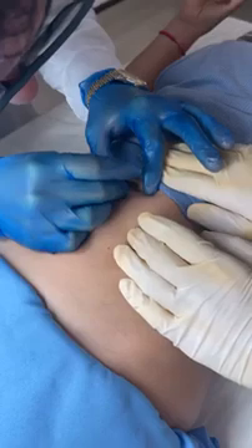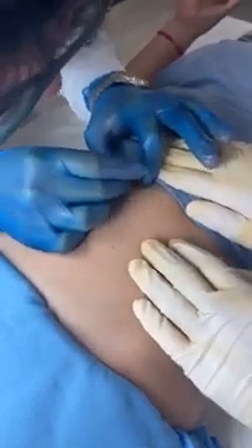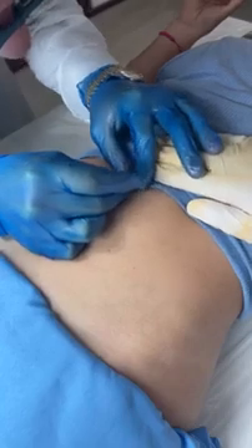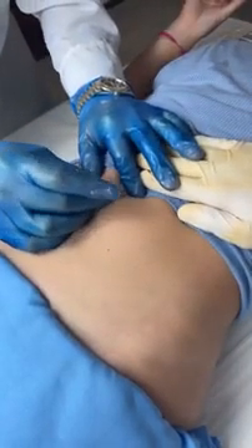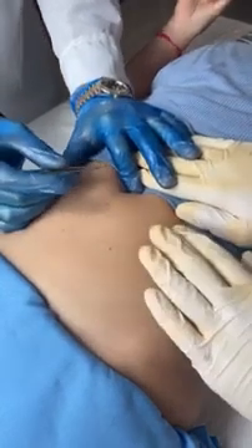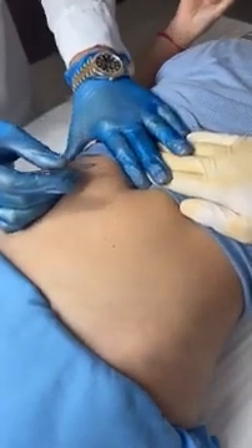I don't know if the camera can see this, but... Here we have it — careful. That's it, nice and gentle. Does that hurt? Do we have any more spray? We need the spray. Yeah, let's get the spray. We need to apply pressure.